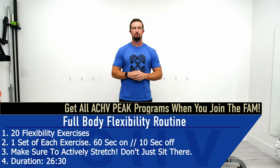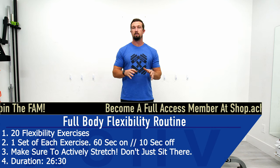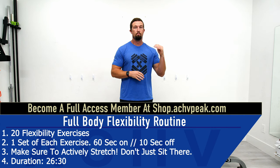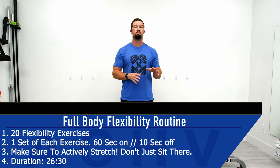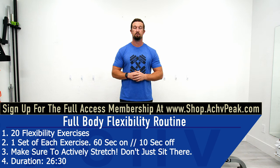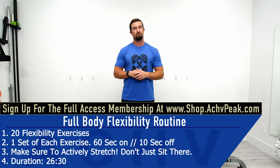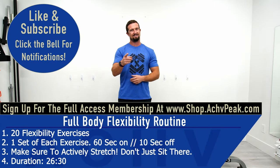DJ here with Achieve Peak and today we're going to be doing a full body flexibility routine. For this routine we're going to do 20 exercises performed all in a row for just one set each. Our working time is 60 seconds, our break time is 10 seconds, and we'll have no extended breaks during this routine. If you like this routine hit that like button, subscribe to the channel and let's get to work.